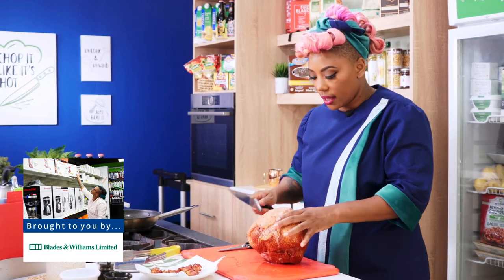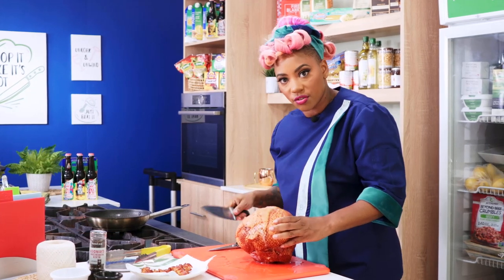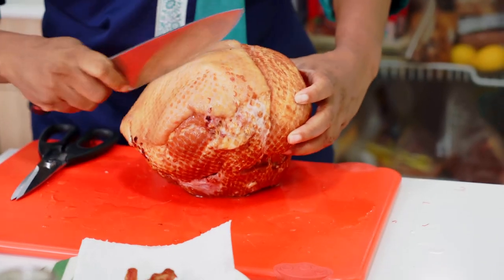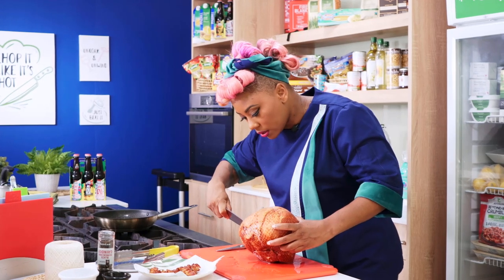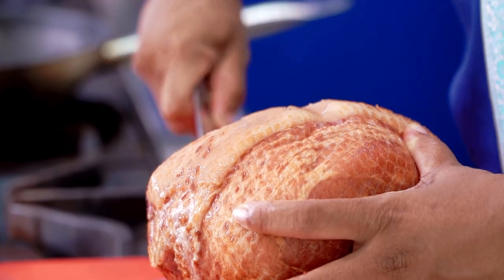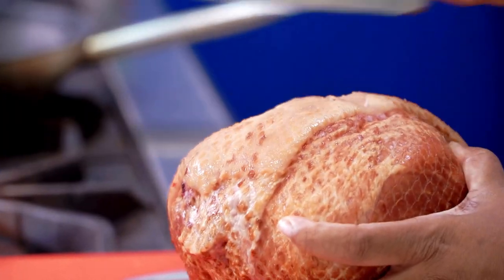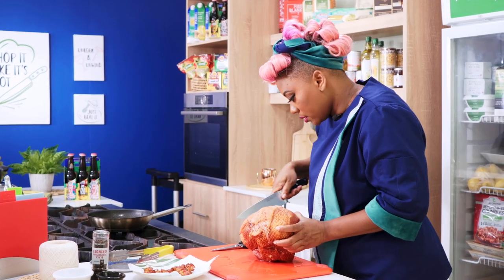Before we can go into the oven, I'm just going to score very lightly the skin. Don't cut straight through the fat — you're not supposed to get to the flesh at all. You're just scoring the skin on the top of the ham in a nice crosshatch pattern, going right across the top. We're going to get little cubes of crackling — that lovely crisscross pattern, little squares that everybody likes, and you'll be able to take the crackling off very easily.